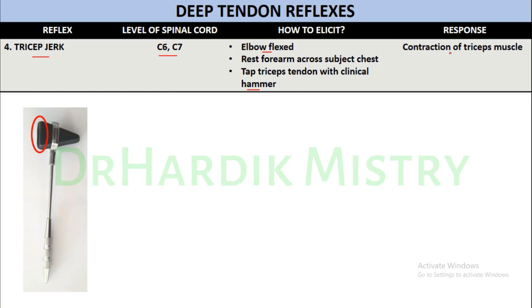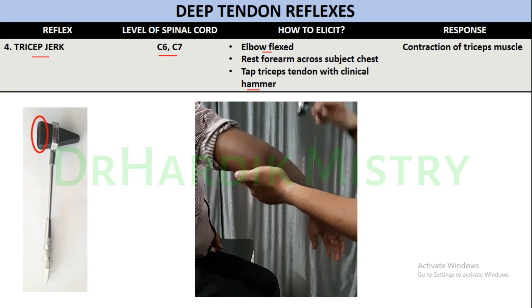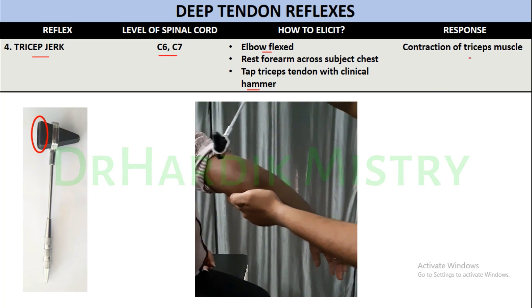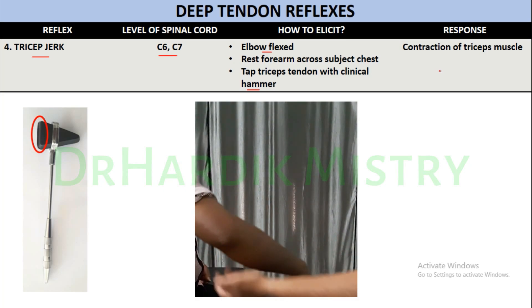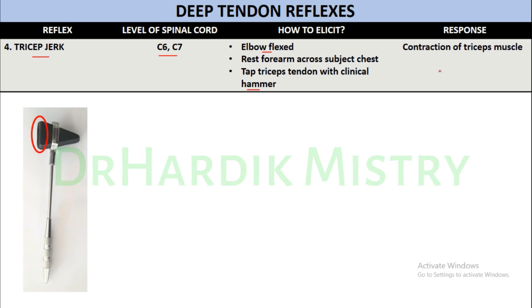The second method of eliciting the tricep jerk: make a hook with your fingers and thumb and hold the upper limb in a relaxed position from the elbow joint. Make a stroke with the broad end of the clinical hammer over the tendon of the triceps. You will find contraction of the tricep muscle, with a little bit of extension at the elbow joint — that is the normal tricep jerk response.